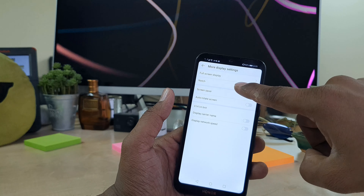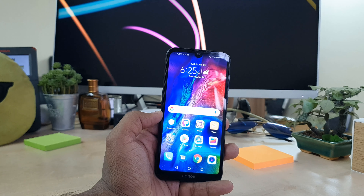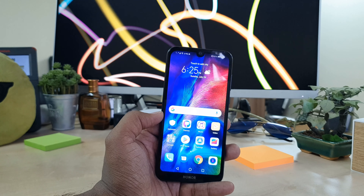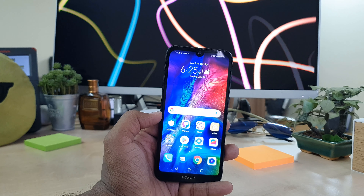Then you can choose the default option to re-enable it. So this is how you can enable or disable the notch in your Honor 8S device. That's it for now — thanks for watching my video, see you in the next one, peace.